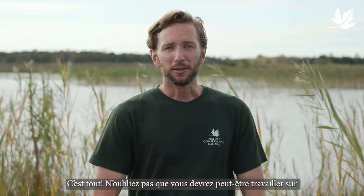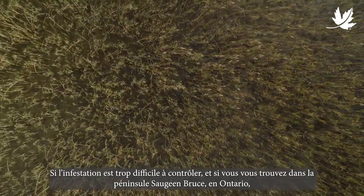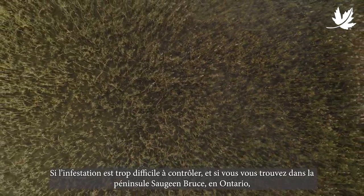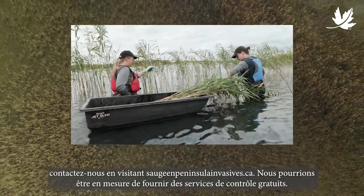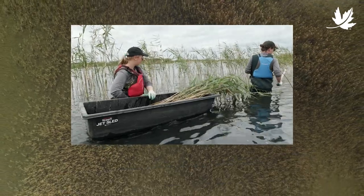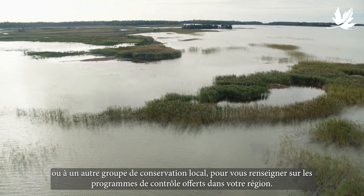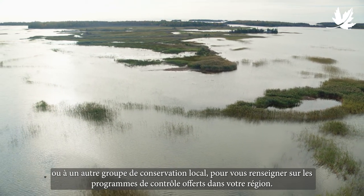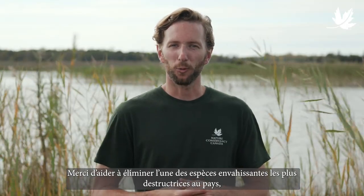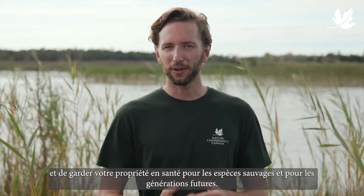And that's it. Keep in mind, you may need to work on a stand for several years before it's fully eliminated. If the infestation is too big to handle by yourself and you are located on the Saugeen-Bruce Peninsula in Ontario, contact us by visiting the website listed below — we may be able to arrange free-of-charge control services. If you're located elsewhere in the province, reach out to your Regional Nature Conservancy of Canada office, or another local conservation group, for information on potential control programs offered in your area. Thank you for helping eliminate one of Canada's most damaging invasive species, and for keeping your property healthy for wildlife and future generations.